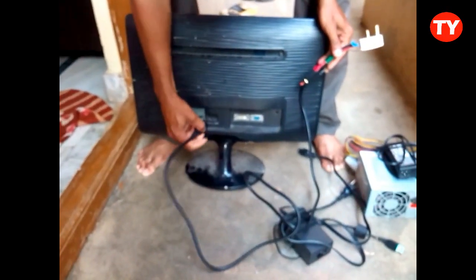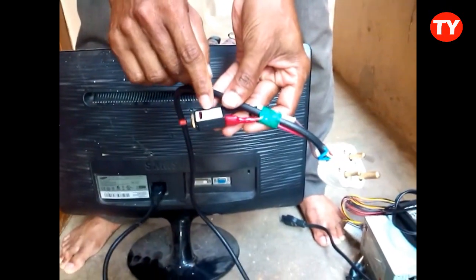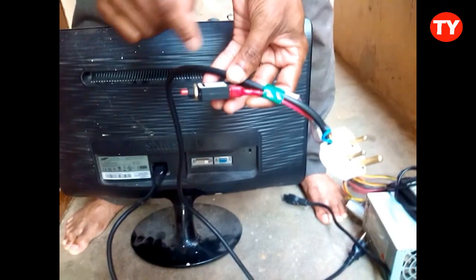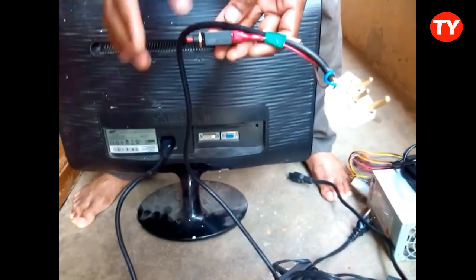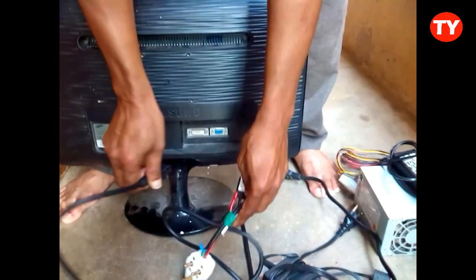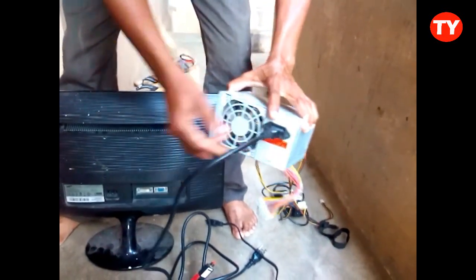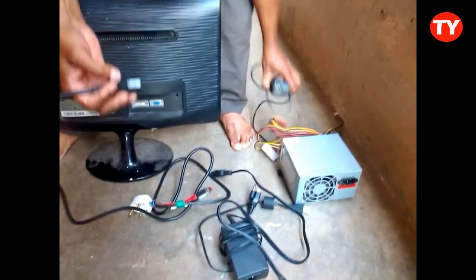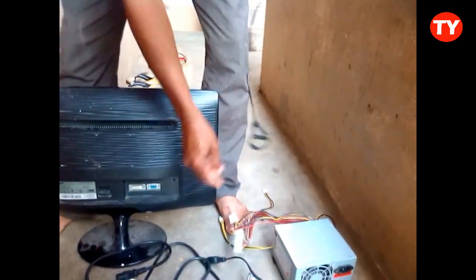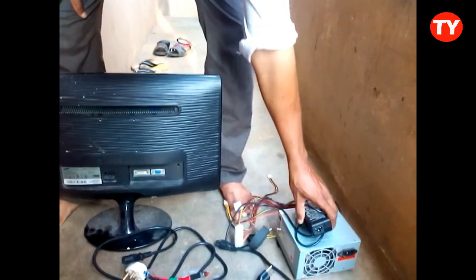We can use this for monitors also. If excess voltage comes in, this circuit will break. We can press it again and it will work. We can use it for computers, printers, adapters, and laptop adapters as well. By this, we can protect all these devices.